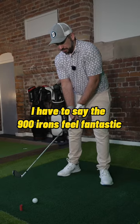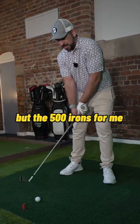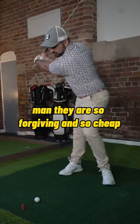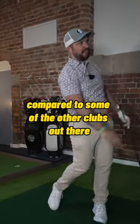The 900 irons feel fantastic, but the 500 irons for me — with that hollow-headed construction — are so forgiving and so cheap compared to some of the other clubs out there.